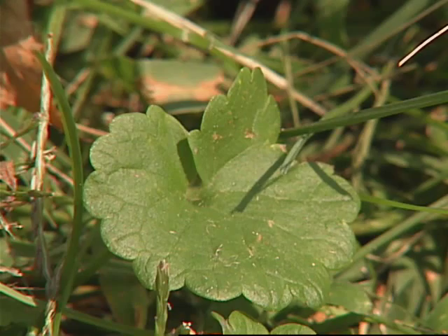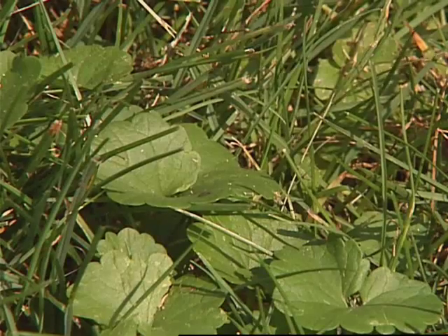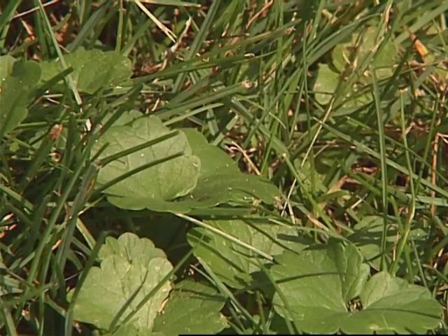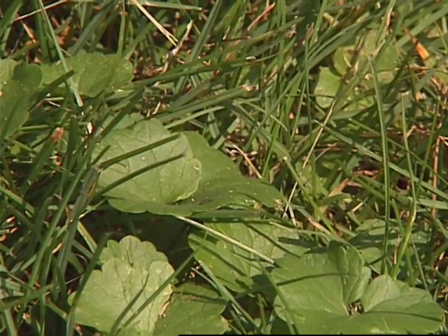Ground ivy is a very common perennial weed in lawns and gardens. As far as the characteristics, it has a round or kidney-shaped leaf with scalp margins. It has a square stem. It also produces small flowers in the spring — they tend to be a bluish purple. The plants also have a very distinctive odor.